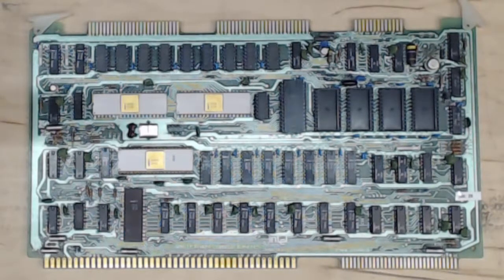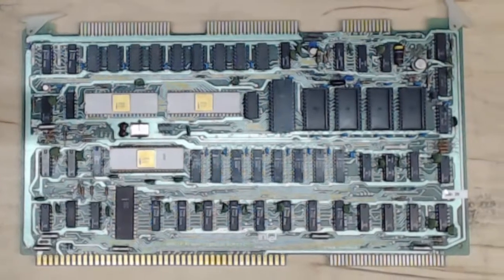The Multibus has some capabilities that S100 doesn't have. It's built for the 8086/8088 family and is designed to have multiple processors, masters and slaves. Over time, it evolved into having multiple buses on the same card. But right now, let's look at this ISBC 8010.